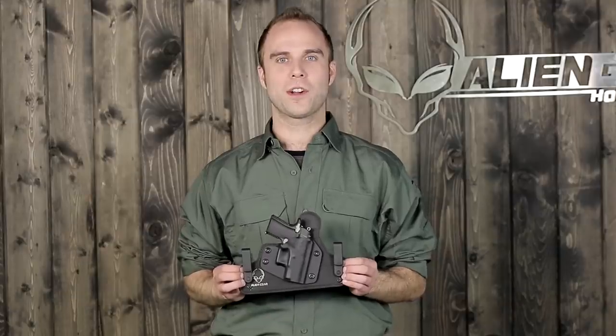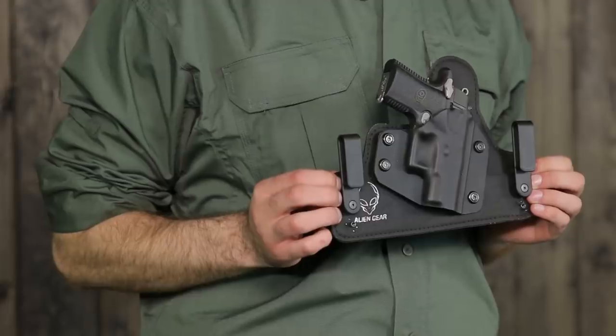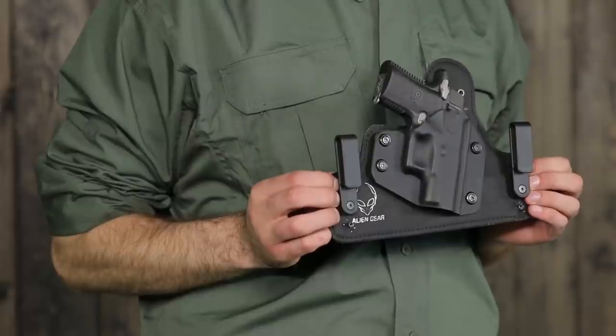The Alien Gear Cloak Tuck 2.0 is the most comfortable and concealable holster available on the market. Thanks for watching, and thanks for choosing Alien Gear.